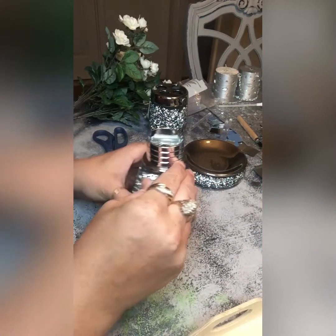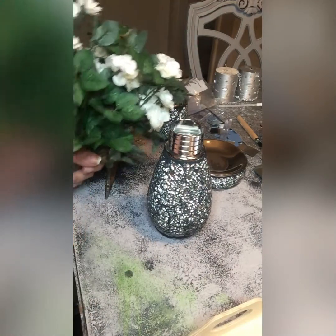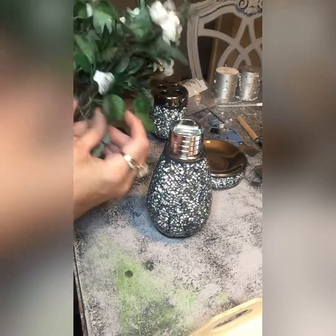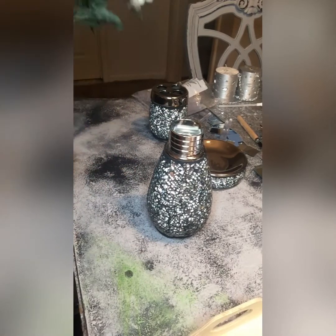I don't like to keep things the same way for too long. I bought these roses at Hobby Lobby — I already had them. I think they cost $7.99, but I always use 40% off on items, so make sure you use that 40% off coupon.